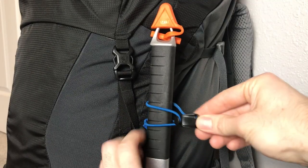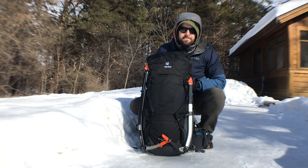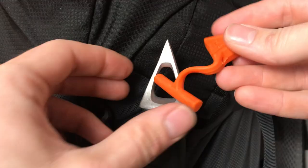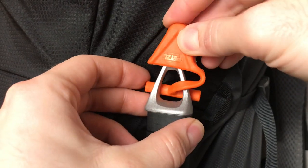Now I've got three things that are key for you to consider when attaching an ice axe in this way. Number one: if you want additional protection for you and your gear, rubber protectors or covers for the pick and spike of your ice axe are a great idea. For example, down jackets and ice axes don't mix well. You can keep these on when storing or transporting your gear.